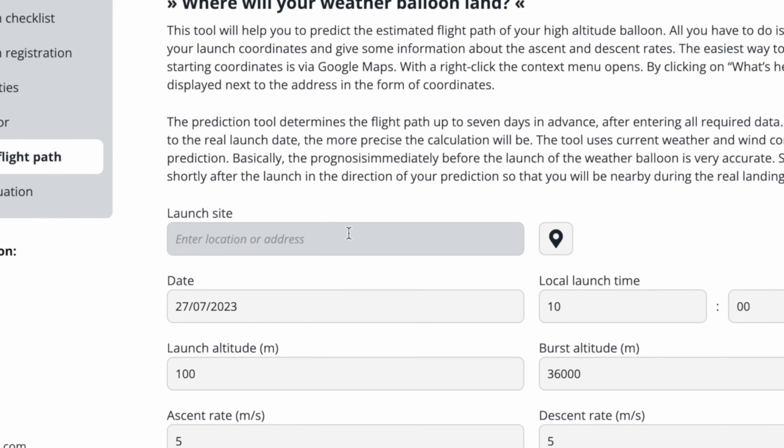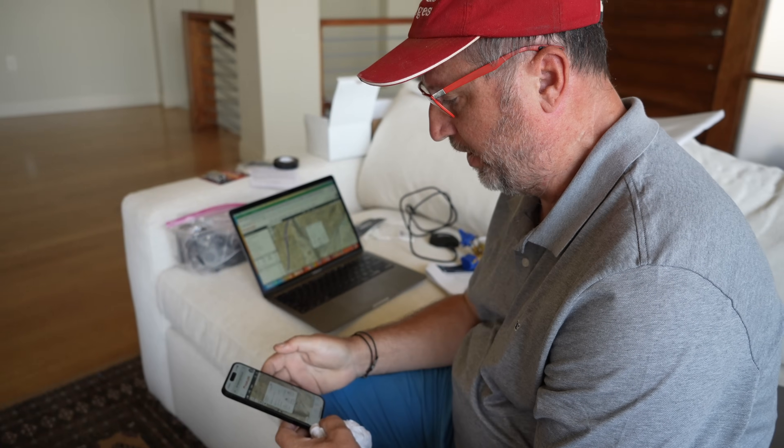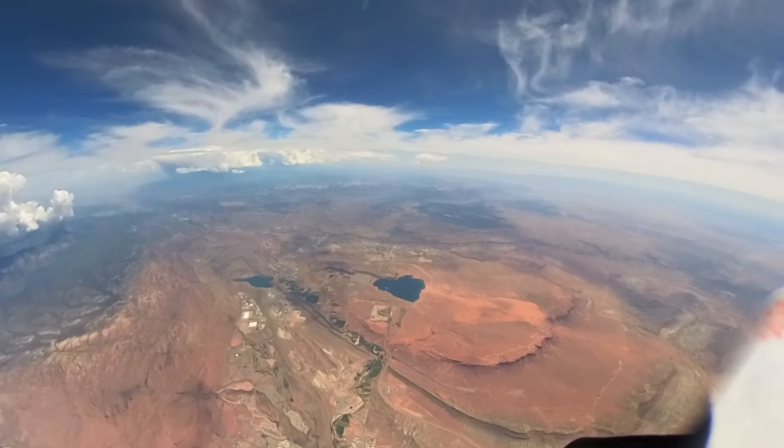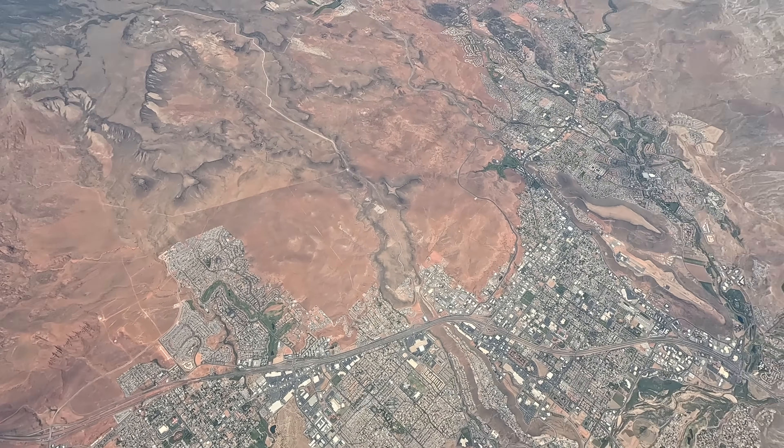You can download an app called StratoFlights, use your location, put in the parameters, and it'll give you an estimate of where the balloon is going to pop and where it's going to land. We're going to use that information with the onboard GPS trackers to help track it down. It's currently at about 6,600 feet, traveling 17.21 miles an hour going east-southeast. According to StratoFlights we've got a two hour and 40 minute flight time, and the predicted landing spot is about 30 minutes away.